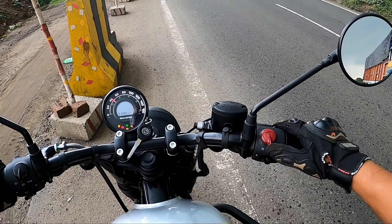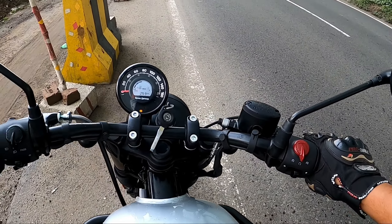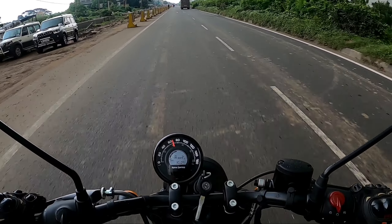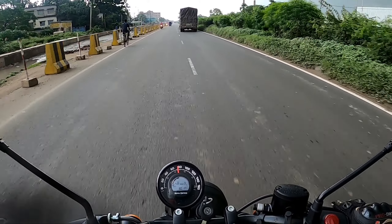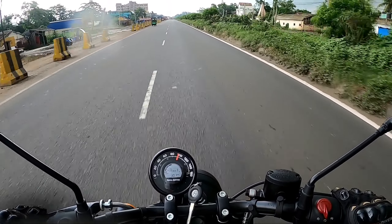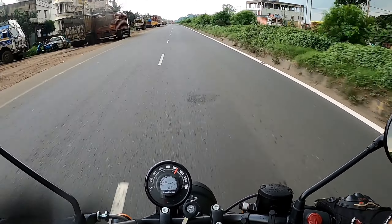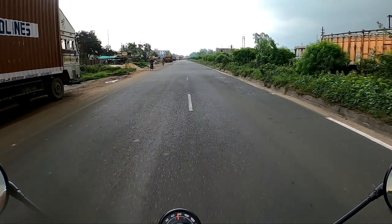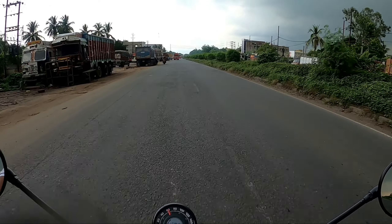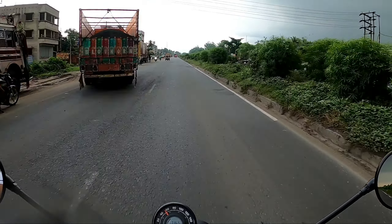Now let's go check the actual road condition. Starting in first gear, moving to second gear at nearly 80 km/h, and getting into nearly 100 km/h in third gear. There is some traffic, so the speed test is challenging. In third gear at 100 km/h, the gear ratio and engine output are being observed.